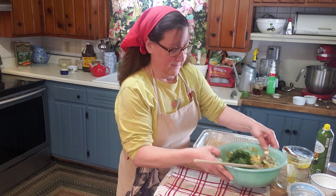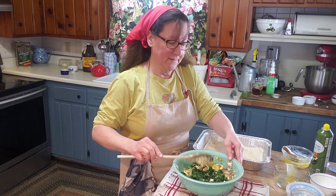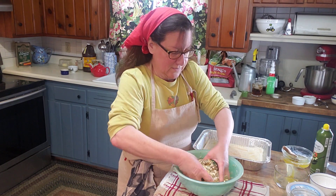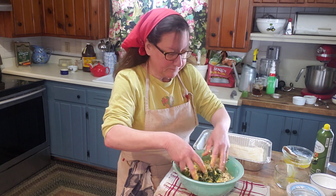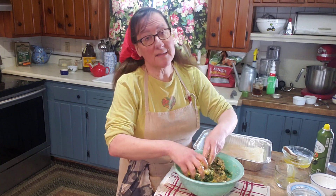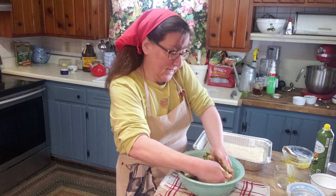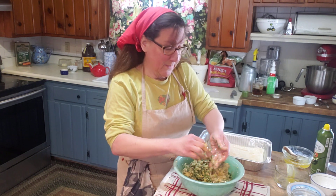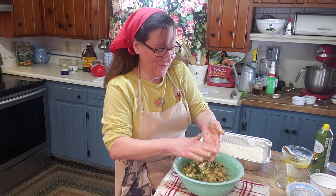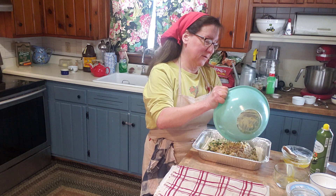We're going to put the spinach right into our mixture and mix it in. Sometimes when the going gets tough, the tough use their hands — so we're just going to get in there and squish it up. The meat has cooled down significantly. If you want to make this ahead, cool your meat in the fridge, put all your components in the fridge the night before, go to work the next day, and all your components are ready to assemble.